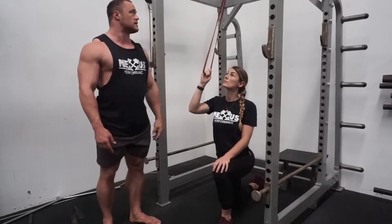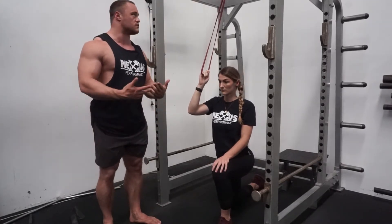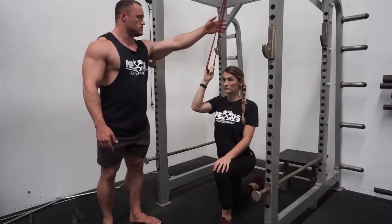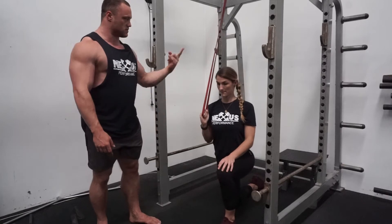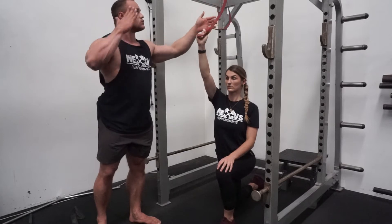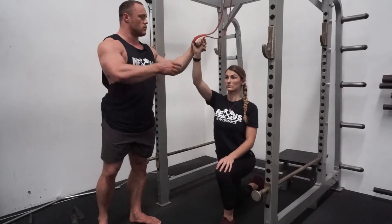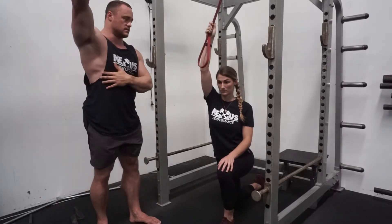We're using a band tied to a rack here, but you can obviously use a high cable. The difference is that when we do the pulldown, if Mickey tries to pull down and then go to the top, there's going to be a lot of slack on the band, which isn't good. So we'd want to either set it up higher or have her grab higher so that at the top she has tension on it.